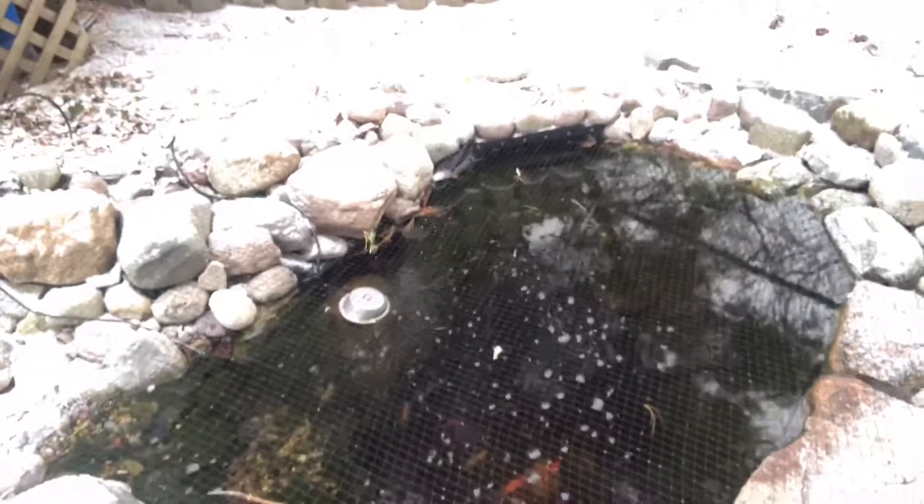Making sure all the equipment is working. I am running a heater in the lower pond, coupled with an aerator on the top pond — I'm running an aerator up there. I think I'm gonna have to get a heater for the top one as well. You can see this is the lower pond with the heater in it — see how it's functioning.